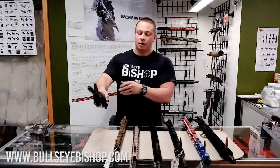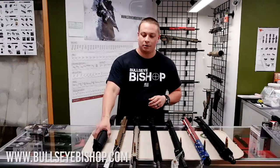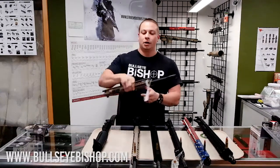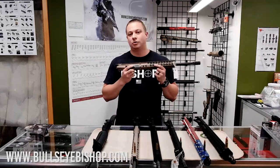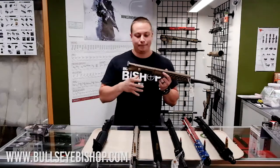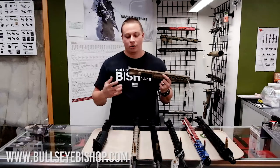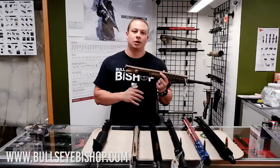This is from CMMG. We do have a 9mm — as you can see, 9mm bullet, 9mm upper. You will have to either use a magazine adapter to fit your Glock mags or Colt mags, whatever you want to use, or you need to get a dedicated 9mm lower.